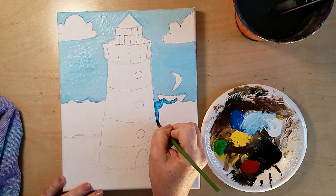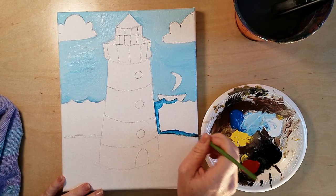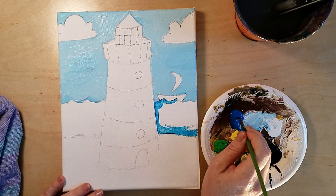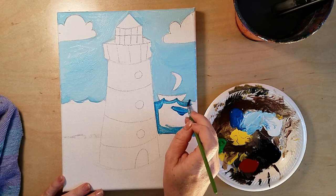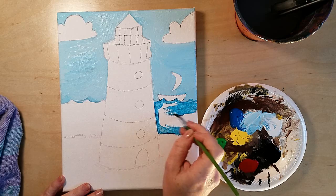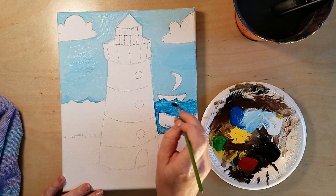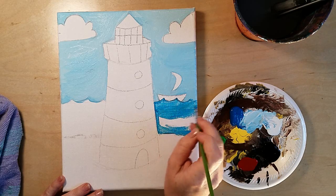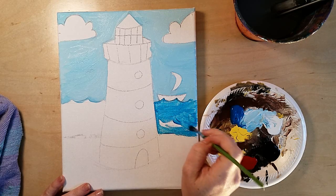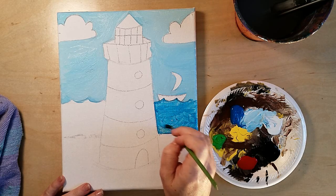Our next color is blue because we're going to paint the water. Take your time and really fill it in. If you'd like to add some waves of white you can — I'll show you how as soon as I get the water filled in. Notice I'm going side to side with my brush strokes in little wave-like motions.